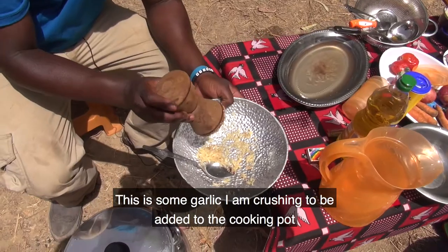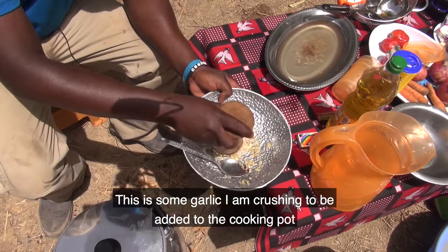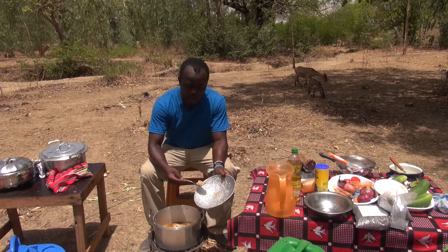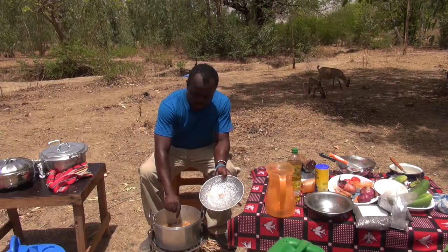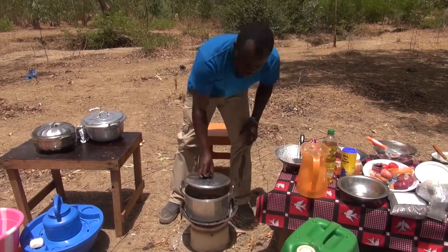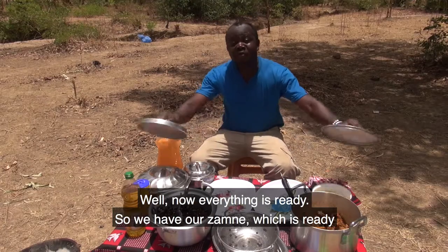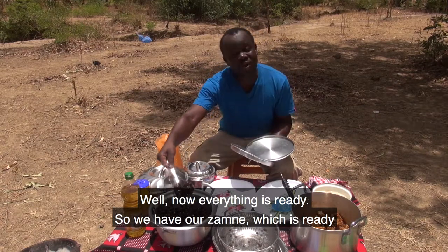This is some garlic I am crushing to be added to the cooking pot to make my soto chicken. It smells good! Now everything is ready — we have our zamne, which is ready, and our soto chicken, which is also ready.